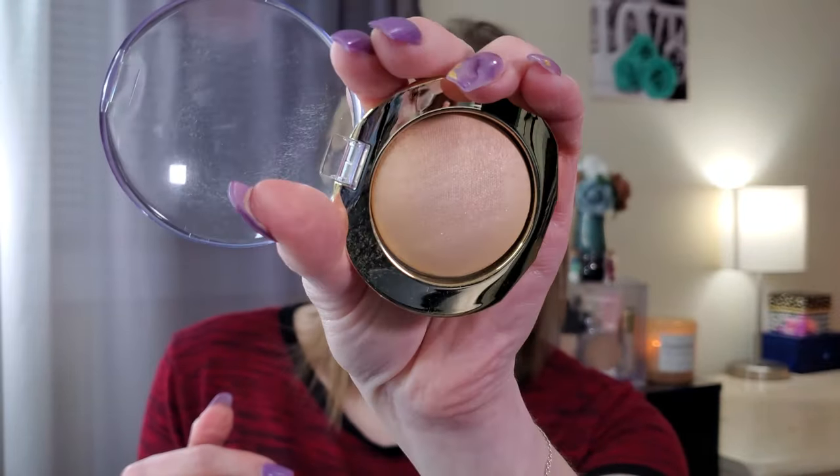Next I'm using the mini Tarte Shape Tape Glow Powder in the shade Starlet. I picked this up when I got the Shape Tape concealer. It's super glowy — not sparkly or like a highlighter, just a gorgeous, luminous glowy effect. I put it on areas where I want to highlight, like my cheeks and forehead, and I have been obsessed with it. It's one of my new favorite products.